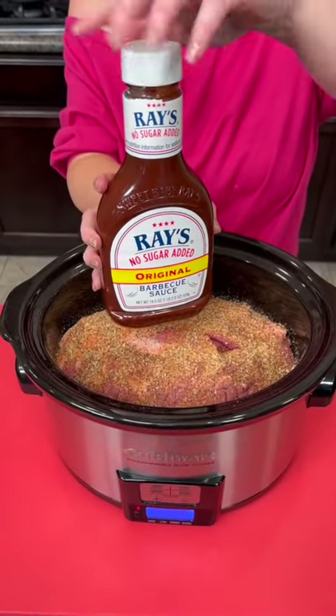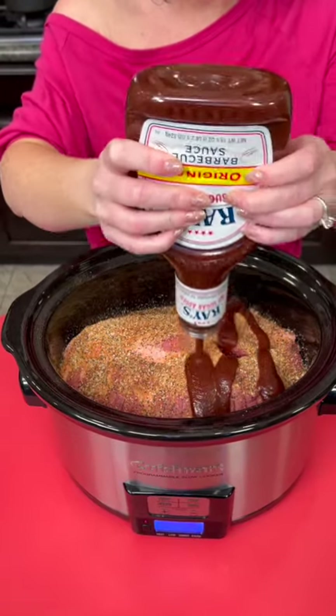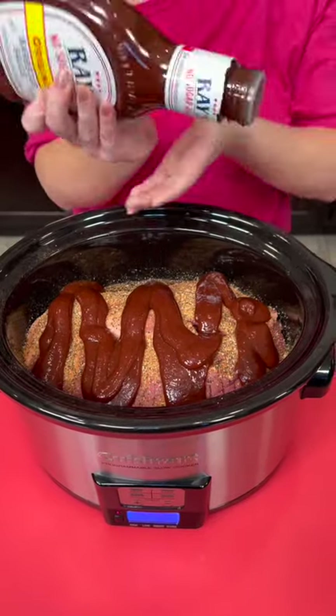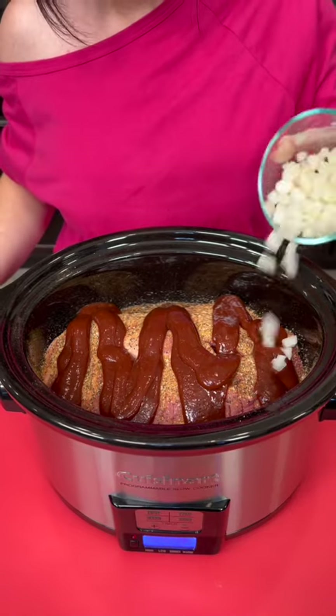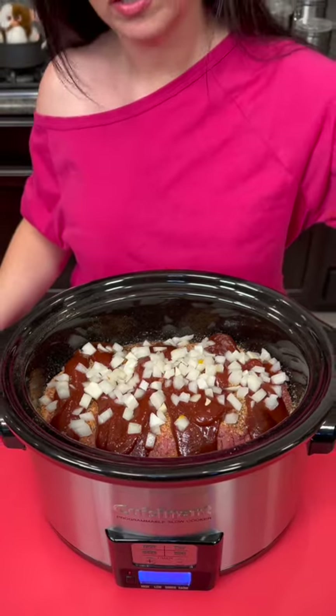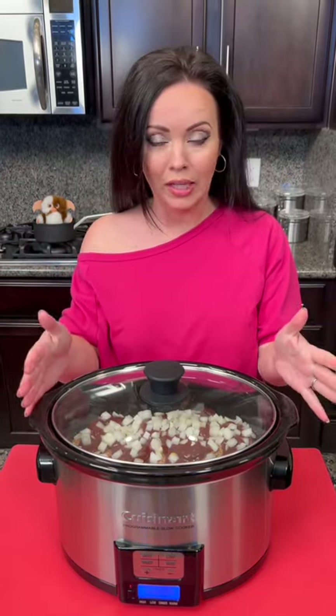And we're going to top that with some barbecue sauce. I'm using the Ray's — y'all have told me this is the best barbecue sauce to use. We're just going to give it a generous squeeze, and then you can add more later if you like. And lastly, we're going to top that with the remainder of our onion. We're going to cook this either on high for four to five hours, or even better yet, low and slow for seven to eight hours.